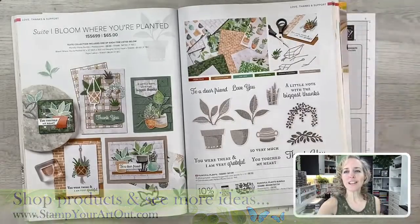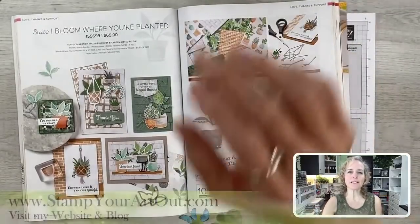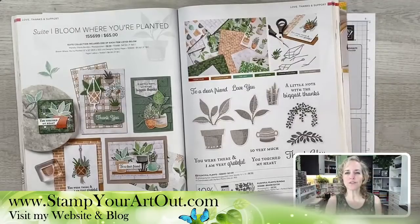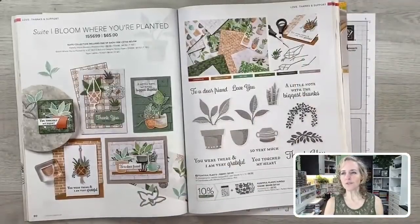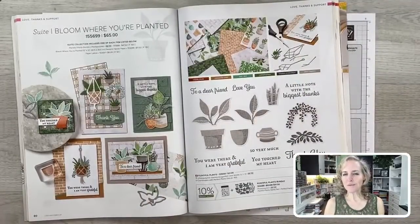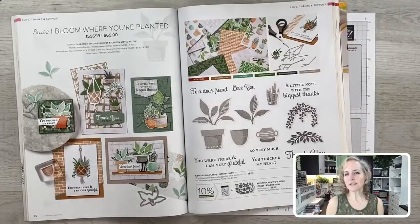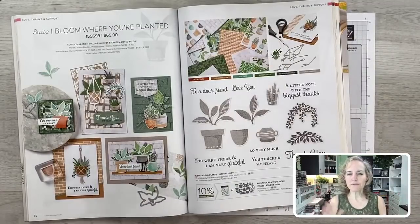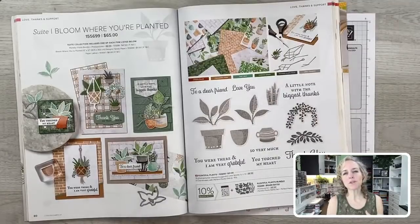You can also purchase the tutorial at stampyourartout.com under the Classes tab, where you'll find tutorials for sale. When this blog post goes live — at 3 p.m. today instead of 12:15 — you'll be able to click the link to see photos of the project, measurements, and a supply list. You can print a one-page PDF with photos, measurements, and supplies.